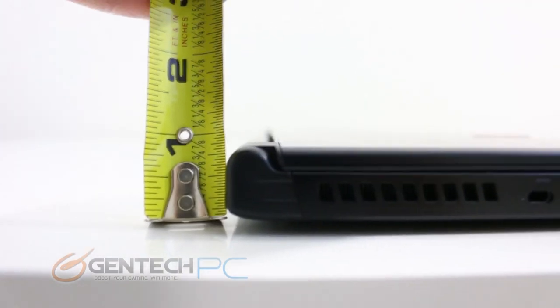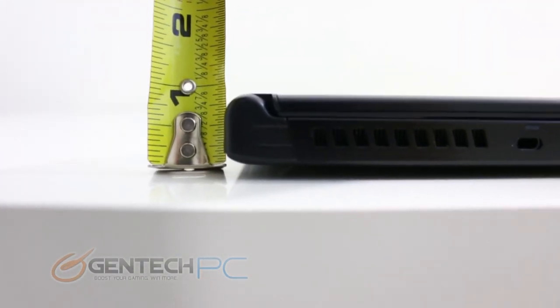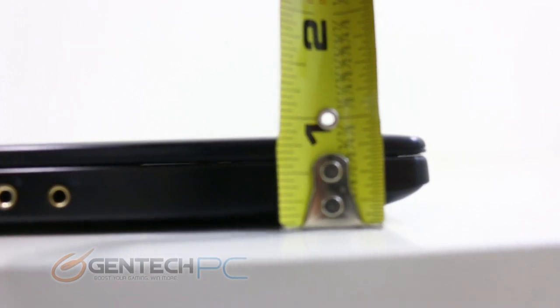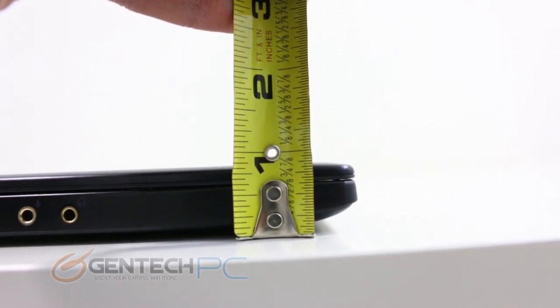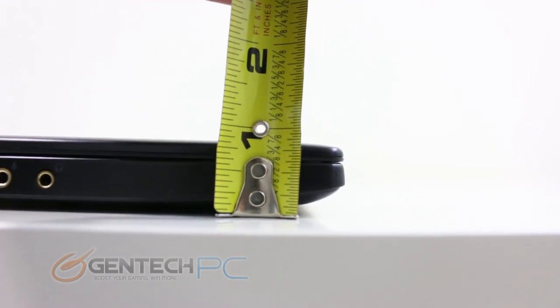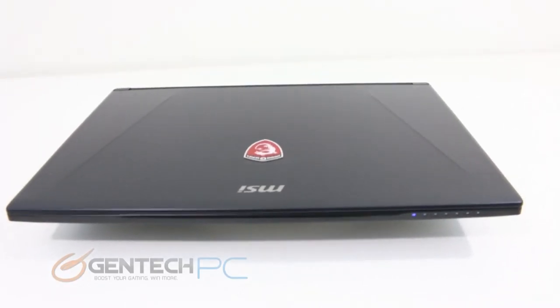Now as we continue to size up the GS60, we will quite literally show you its size. As you can see with our tape measure, both sides are coming in well under the one inch mark. Unlike the traditional wedge design of most laptops where it's thickest in the rear and thins out towards the front, the GS60 remains quite the same thickness all the way through.